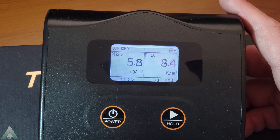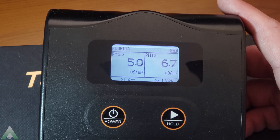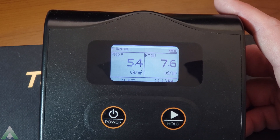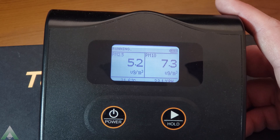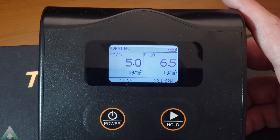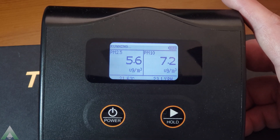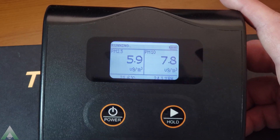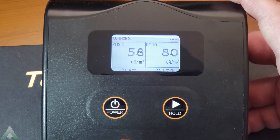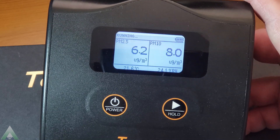In addition to the PM readings, this unit does show the current temperature. However, it is Celsius only — there is no way to convert it to Fahrenheit within the unit, though you can convert it by doing some math. It also features relative humidity. If you're going to put this on your desk, you'll be able to see those bottom readings easily. If you're going to mount it to the wall, you may not be able to see them unless it's right at eye level, because they're at the very bottom of the screen.